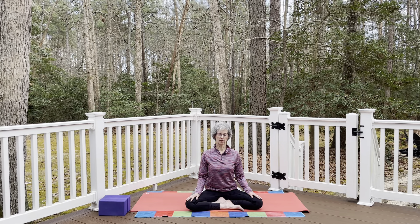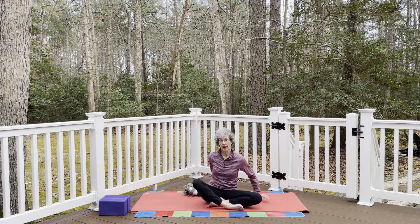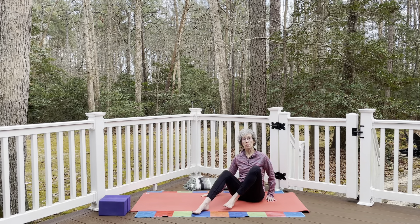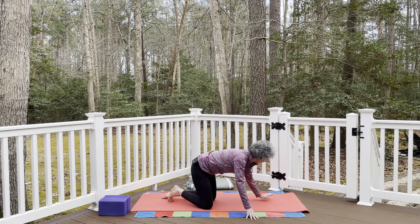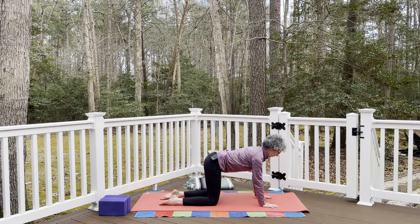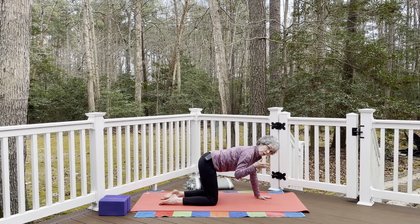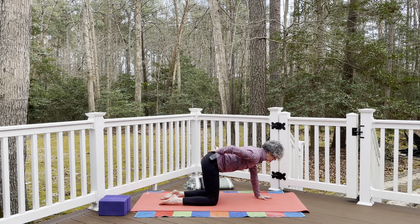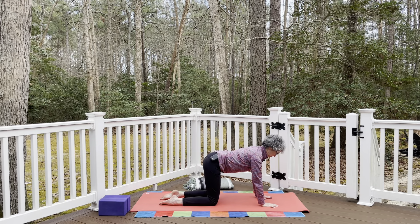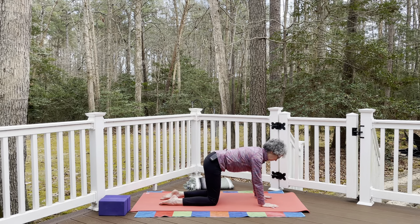Move the prop off to the side — we'll use it later. Come to all fours, table pose. Spread your fingers wide, wrists below your shoulders, knees below your hips. Think of neutral position for the spine — there's a natural curve behind the neck, in the lumbar spine, and the ribs curve up slightly. Think of the lowest ribs drawing towards the hips to find that nice neutral position.